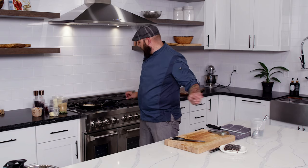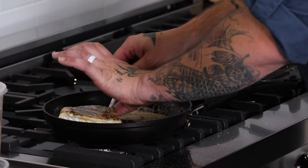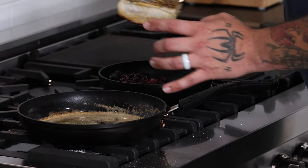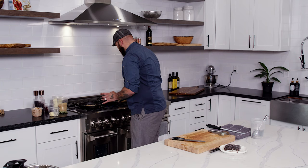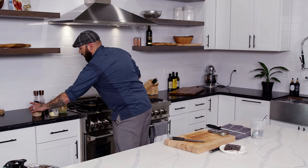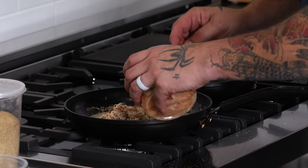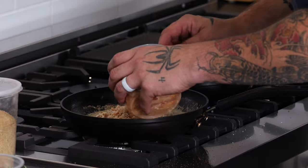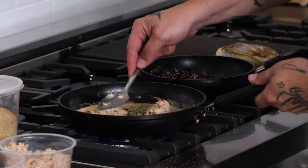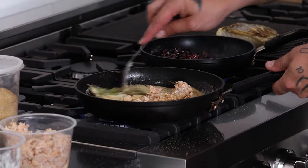Once we have all of this done, we'll pull the fish and then I want to utilize this sauce here — we're going to add some crab. We're doing a little blue crab, adding that to the sauce here. Let that soak in the flavors from the brown butter and the rosemary.